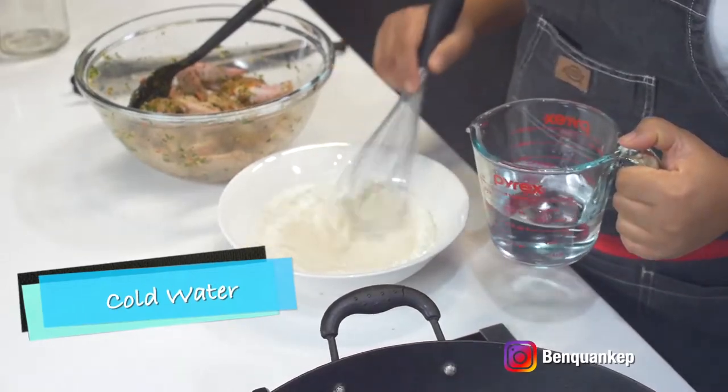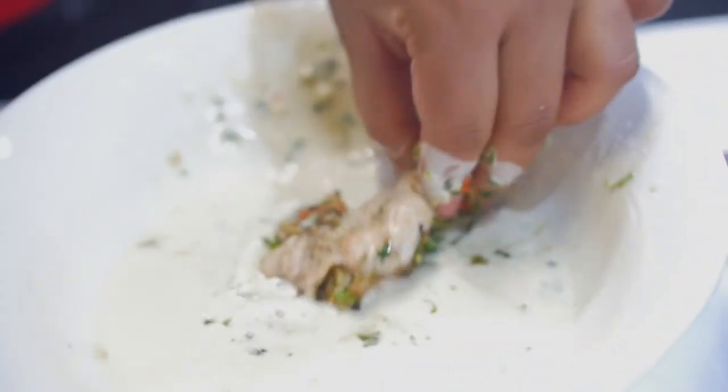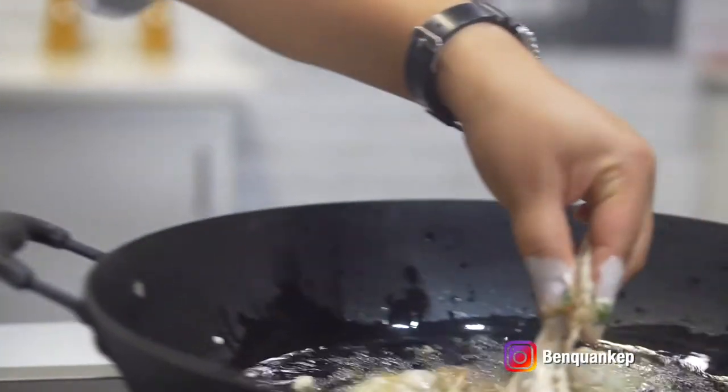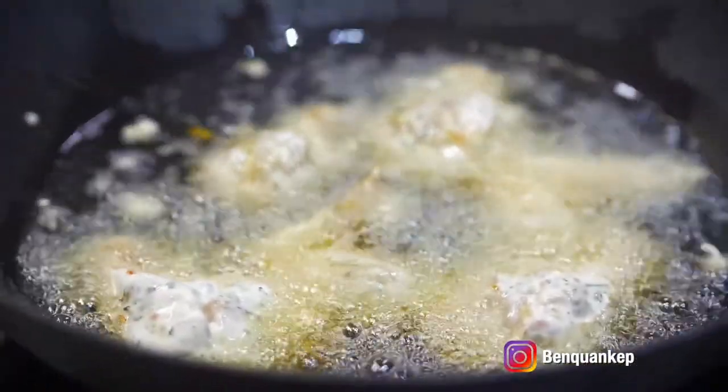We're going to dip each chicken wing into our batter and then we're going to fry them. Make sure your oil is nice and hot, shake off any excess, and step back because it will splatter.